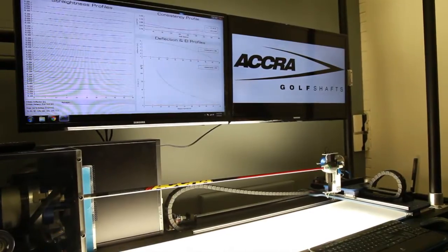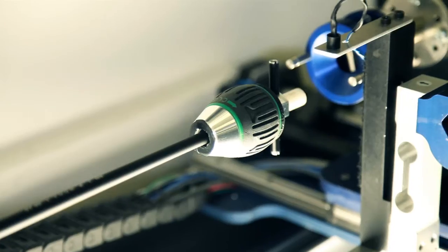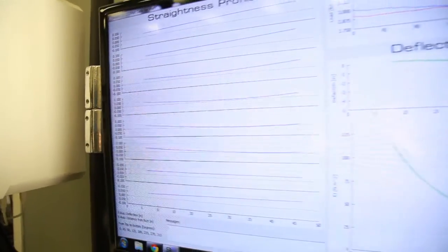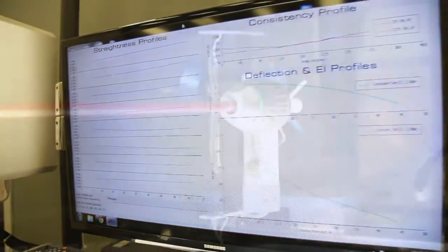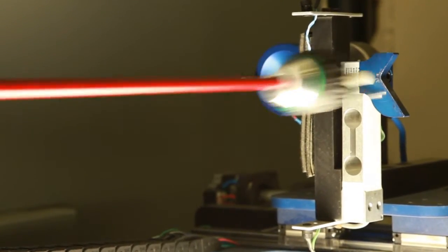His task was to develop a machine that would totally blueprint a shaft. Quality control is an important aspect of everything we do here at ACRA, and certainly by using the S3 machine and measuring things like frequency, EI, and deflection on multiple planes, we can look at consistency factors — and that's an important part of what this machine does.